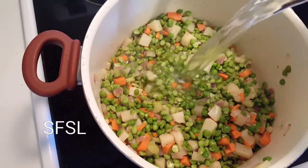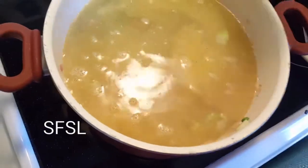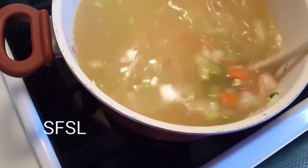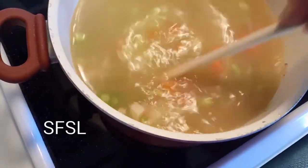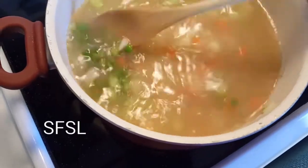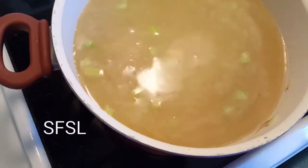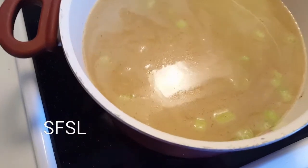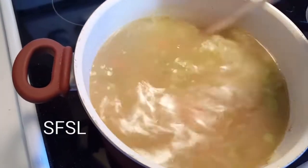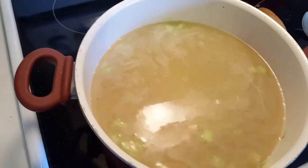Now I'm going to add a couple of quarts of cold water. You can also use chicken broth or vegetable broth if you prefer. To recap: I have two cups of split peas, two medium potatoes, two fairly good-sized carrots, two stalks of celery, and a whole onion. I'm going to bring this to a boil, let it boil for a few minutes, then turn it down, put a lid on it, and let it simmer. This soup takes about an hour and a half.